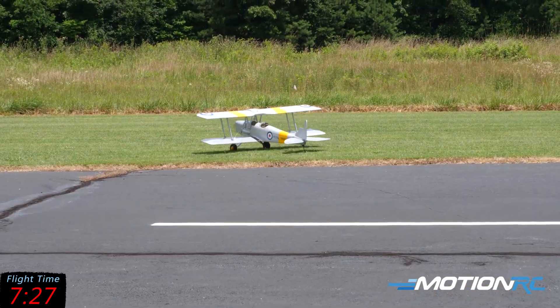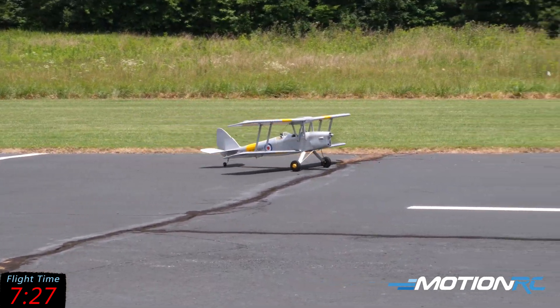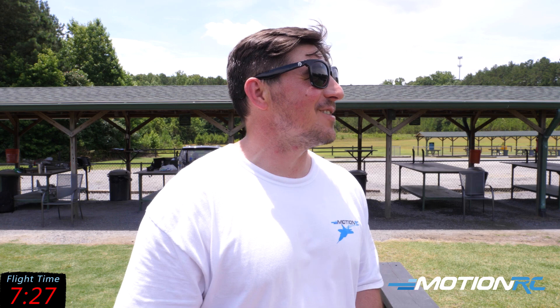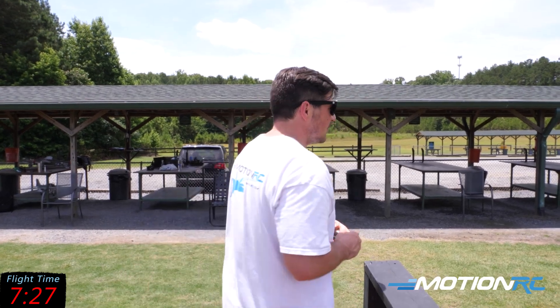A little bouncy — I'll take it! For a third flight I'm learning the model, but I'm so excited to get out here more. It's such a pretty model — I think this is one the wife will let you hang up. Maybe the living room, maybe the dining room. Alex is coming in to grab the camera. My timer is at four seconds on a seven-minute useful throttle time.